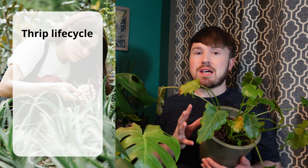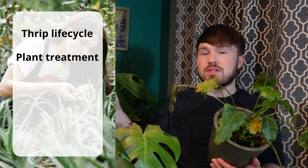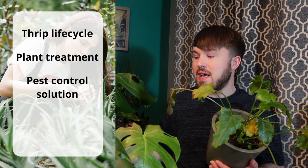Have you ever encountered thrips on your houseplants? If you have, you'll know they're a nightmare to deal with and get rid of. In this video we're going to have a closer look at thrips, what their life cycle is, and how we can try to tackle them. These two plants here are unfortunately affected by thrips, so I'll show you how to treat them, a solution you can use to clear the plants of thrips, and tips on how to prevent reinfestation and keep thrips and other pests at bay.